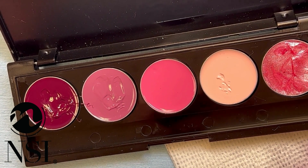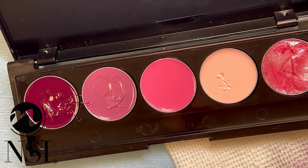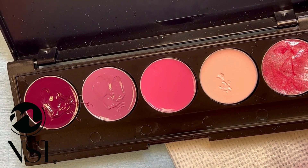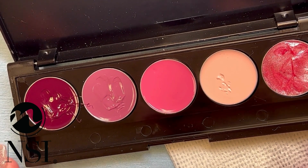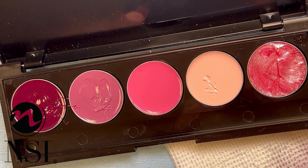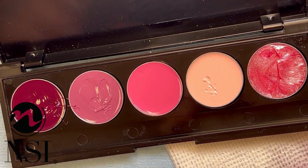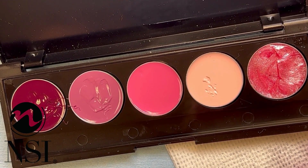I'm really excited about these cream gels. Go to our website, nsinails.com, or check out your local distributor to see the collections in person and get out there and start using them, because you are going to love them just as much as I do. We'll talk to you later, guys — bye!